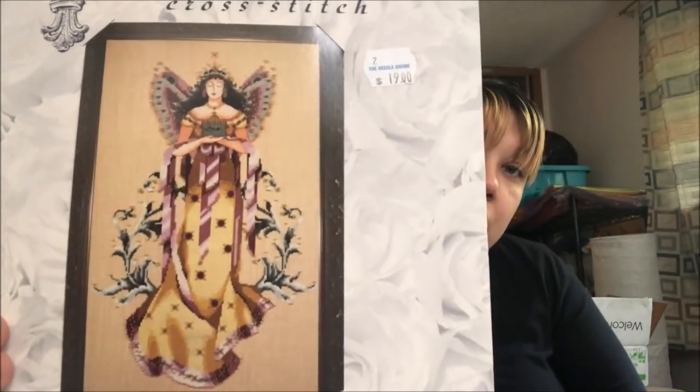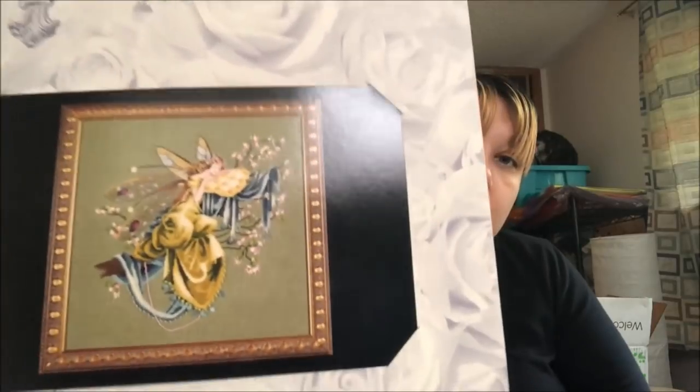I really love this one — it's very not-Mirabilia, it's the Le Nouveau Sampler. Then I've got Fairy Treasures, A Midsummer Night's Fairy, and Lily of the Woods. So those are all the Mirabilia pieces I've got.